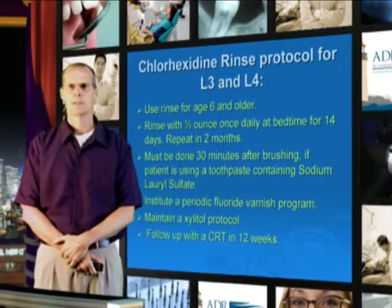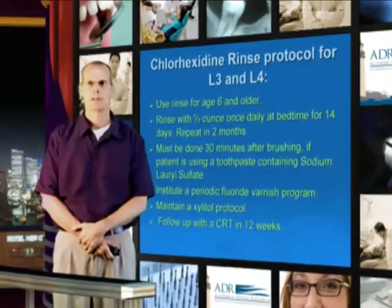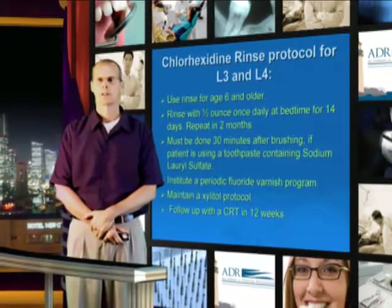Institute a periodic fluoride varnish program — that's every three months — and maintain the xylitol protocol to help eliminate the bacteria that the Chlorhexidine or the antimicrobial has removed, and follow up with the CRT in 12 weeks.